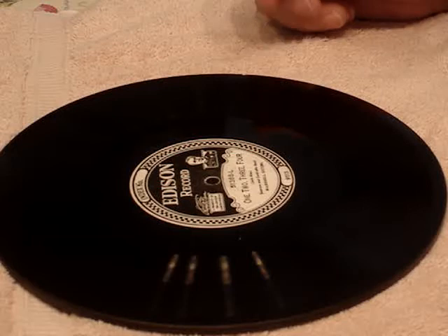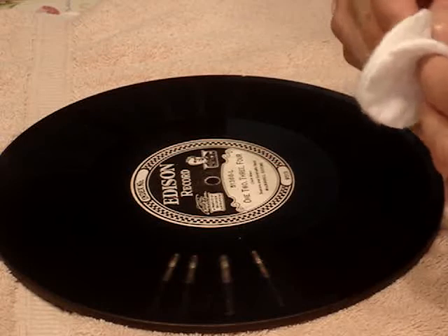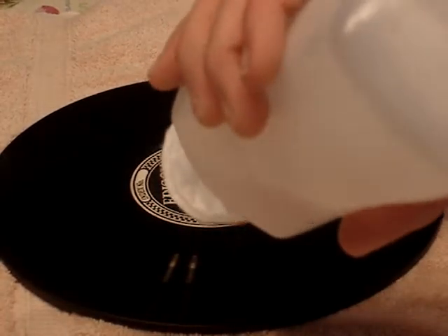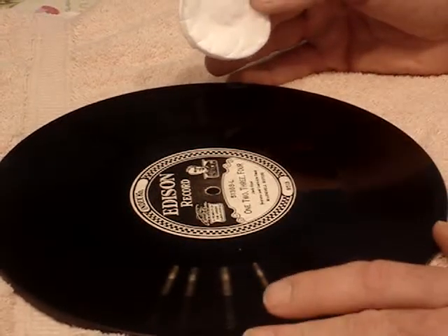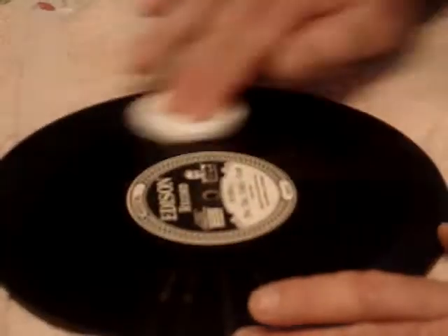For cleaning the records, I prefer a cotton pad as opposed to a cotton ball because there's a lot more area to hold on to. Just take one or two cotton pads, turn the bottle upside down and get the pad nice and wet. Then start as close as possible to the label in the dead wax area and go from the center out, wiping with the grooves.